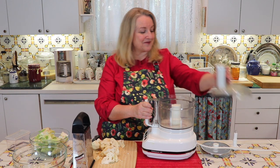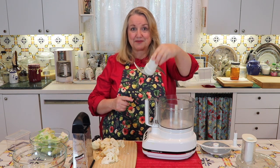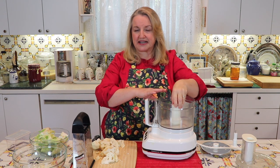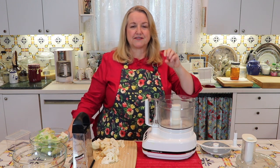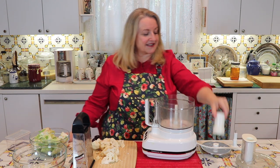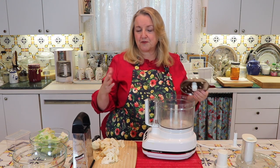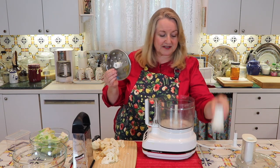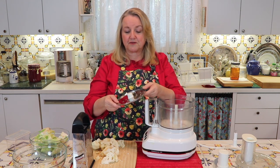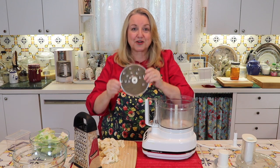However, if you use the food processor, I don't recommend using the main blade that sits at the bottom. The reason is it can create very uneven pieces — leaving some fairly large and making mush of others. Instead, use the grater blade that likely came with your food processor. The grate on it is about the same size as on a hand grater, so it works perfectly.